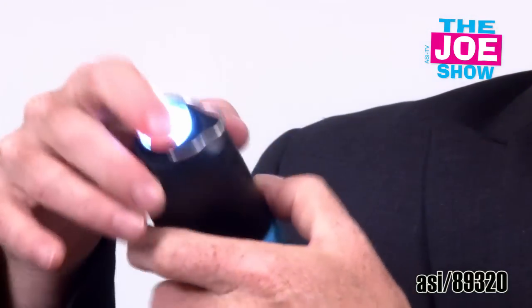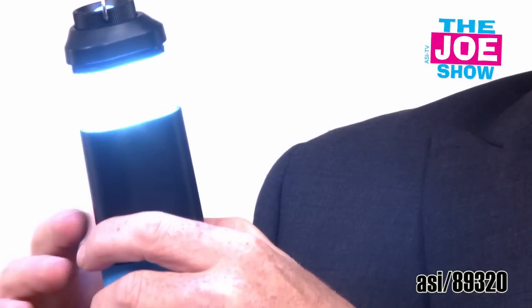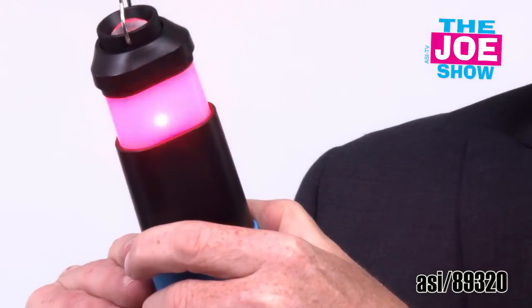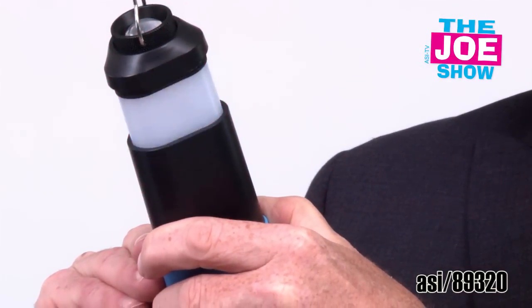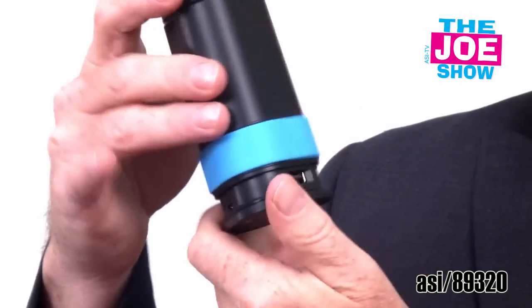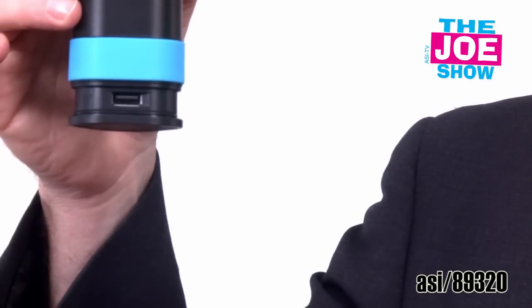This next product — I want to show you all the functions of this. First, we have a flashlight. I can pull it up and now I have a lantern. Hang this in a tent if I need to. If I'm in an emergency situation, I have that function as well. I'll turn that all off, push this down, pull out the bottom part. You'll see there's a little USB port here and you can actually charge your tablets or your phones, whatever you need to charge, because this is actually a power bank.